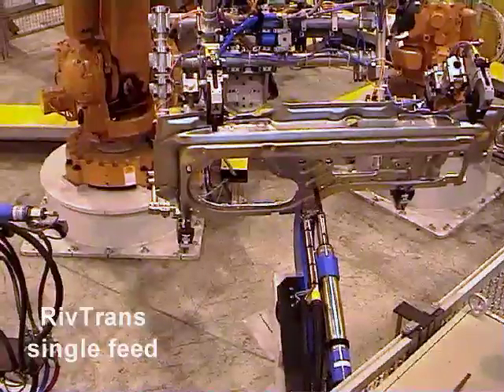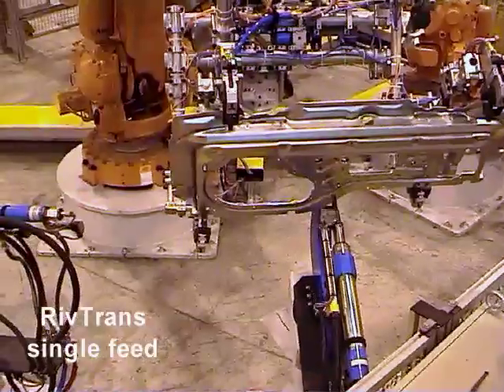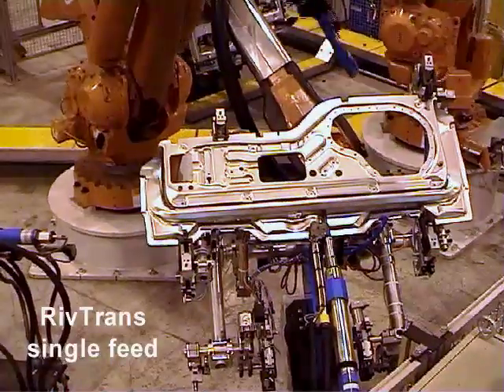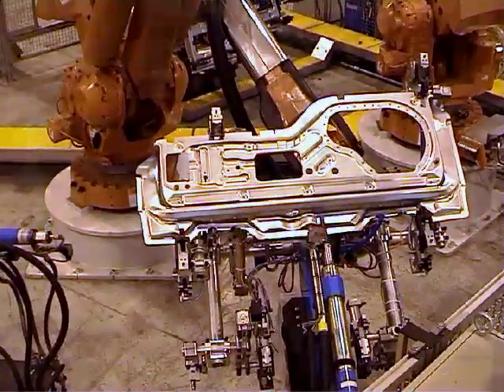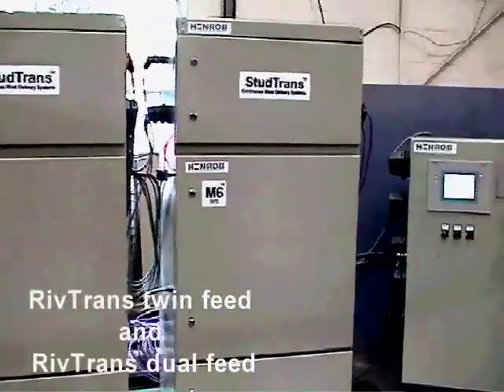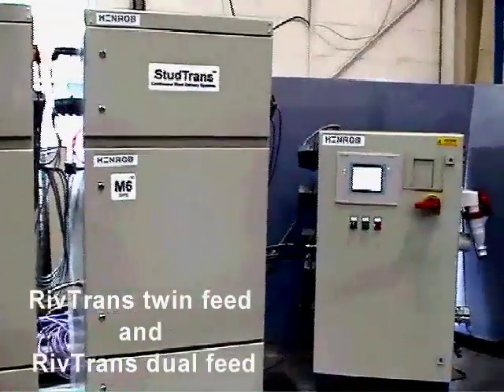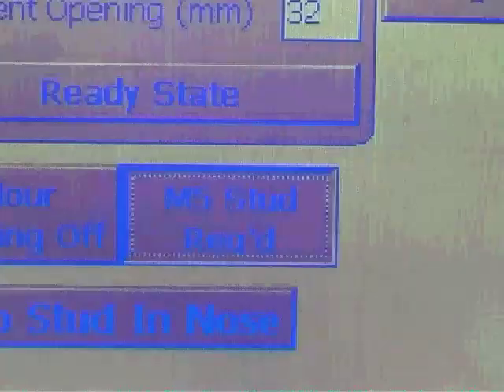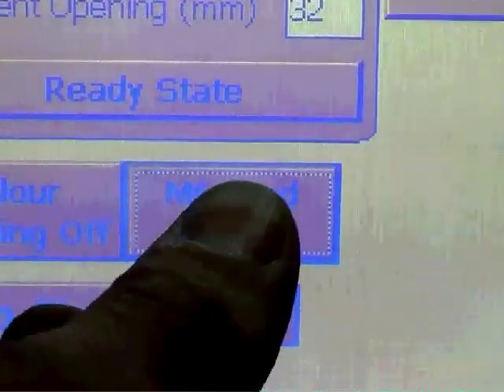In the simplest configurations, the RIVTRANS system can feed a single fastener type to a single setting tool. More sophisticated systems allow two setting tools to be fed with the same fastener from one delivery unit, or one setting tool to be supplied with two different fastener types.